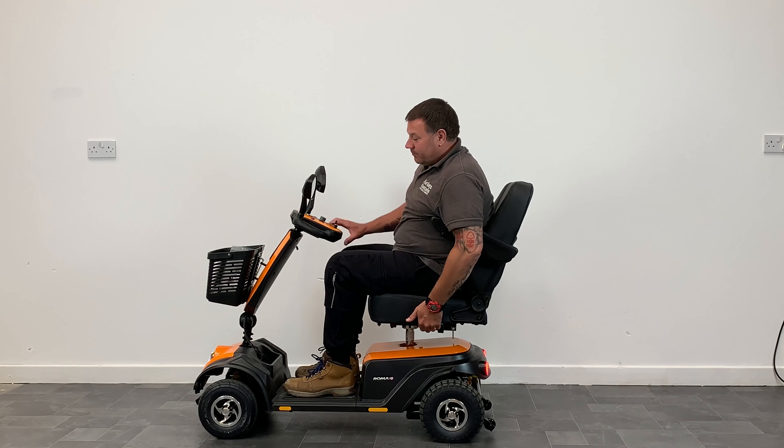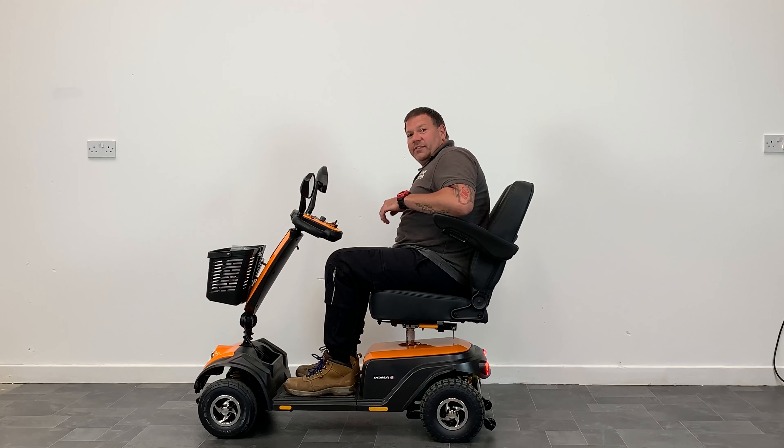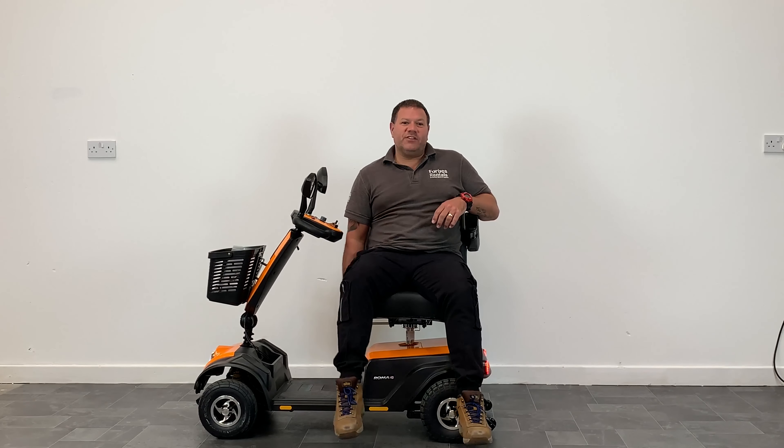The seat is easily adjustable, moving backwards and forwards depending on your size. On the right there is also a handle allowing the seat to swivel, giving you easy access.